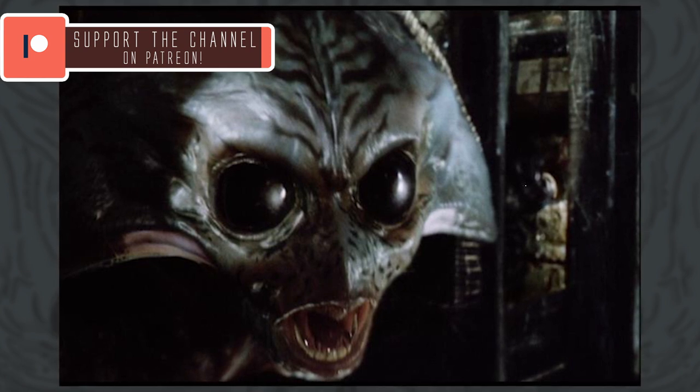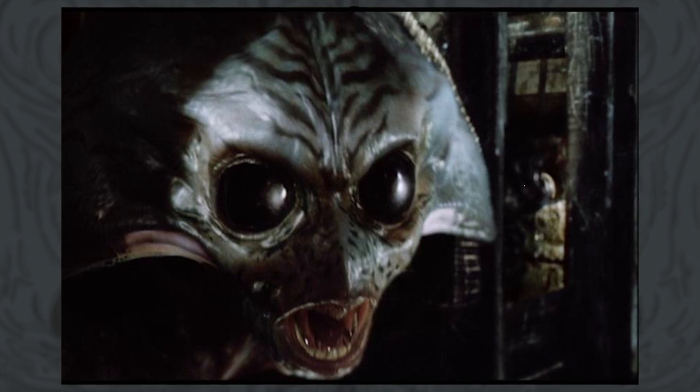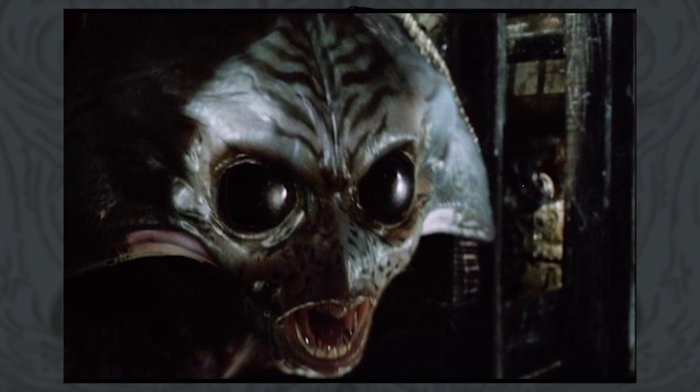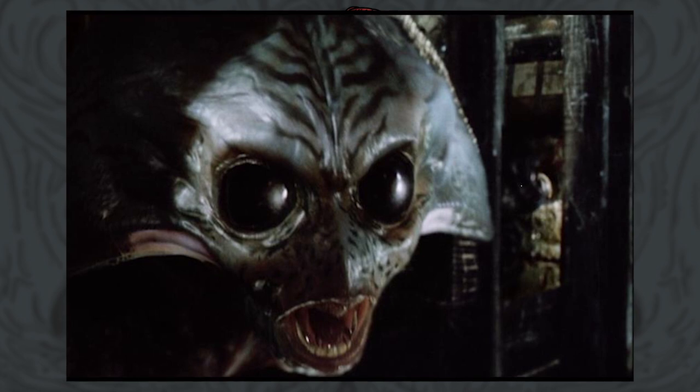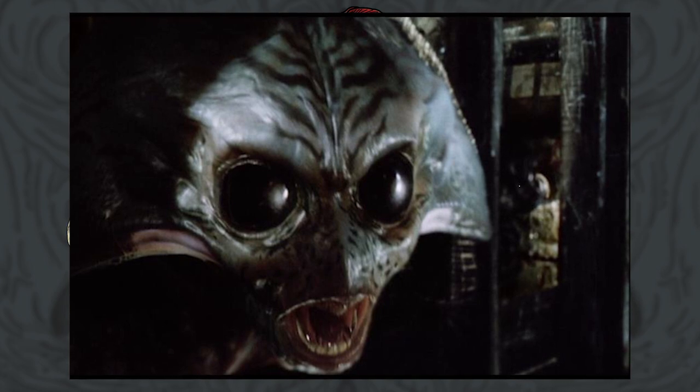The Invaders themselves are around the size of your average bear. Their overly large brains have assisted in their rise to the dominant species of their world and allowed them to advance to a point where they can begin to conquer the stars. In terms of the creatures' living habits and requirements, we start to get into some more interesting territory.